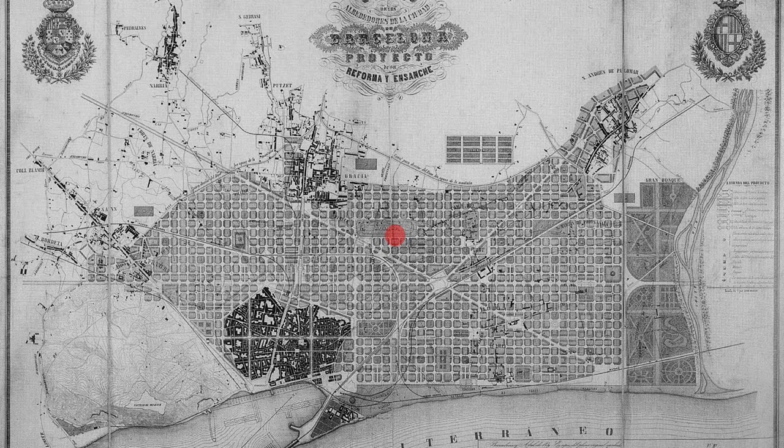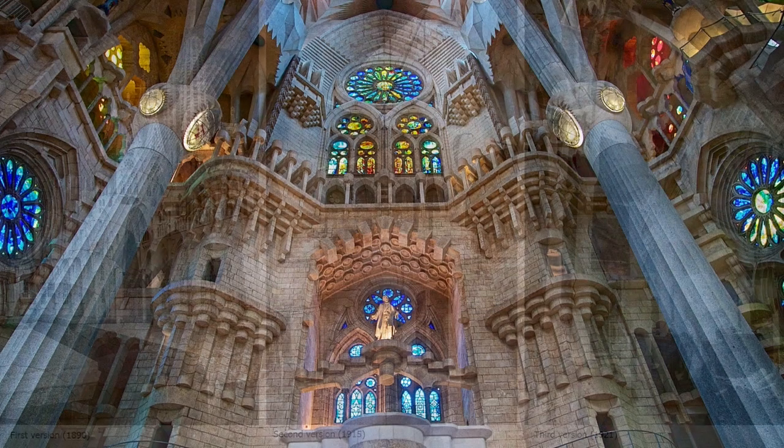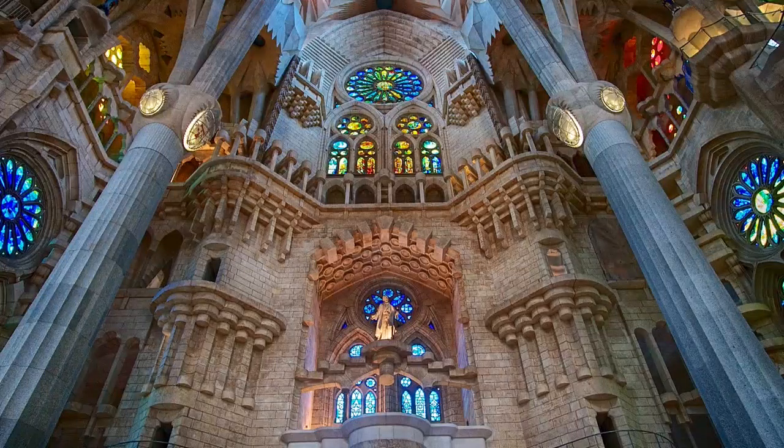Gaudi started this church in 1880 — it was started by somebody else, but then he took over. From the mid-1880s through to when he died in 1926, he came up with three different styles of construction. The first was a sort of neo-Gothic, and then he developed his own very different architecture, all designed around ruled surfaces. The back of the nativity facade is in the original style, and everything built while Gaudi was alive was in this style. It was only later construction that used the ruled surface style.